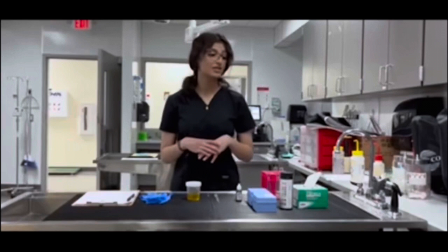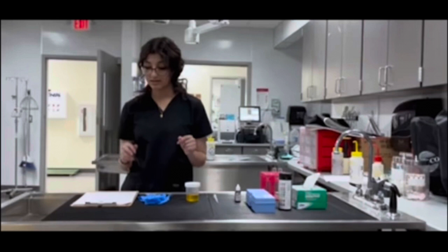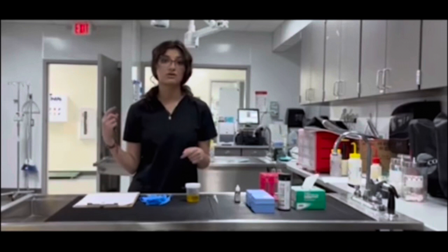First things first, you want to make sure you have all of your equipment out and ready to be used. Then you want to make sure you have your urine sample as well as your urinalysis record sheet. On the urinalysis record sheet, you're going to write the patient name, the collection method, the date, time of collection, and your initials. That way, the urine samples don't get mixed up as you're walking through the clinic.